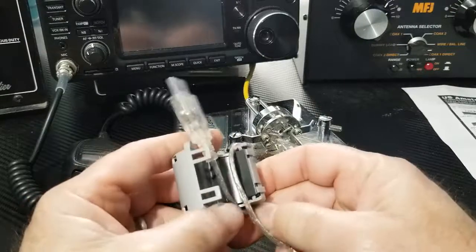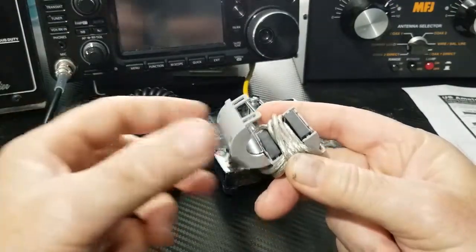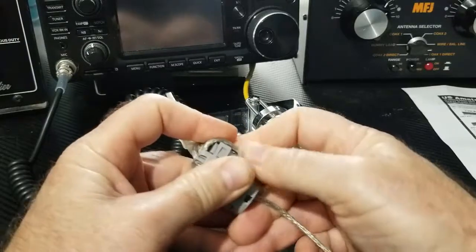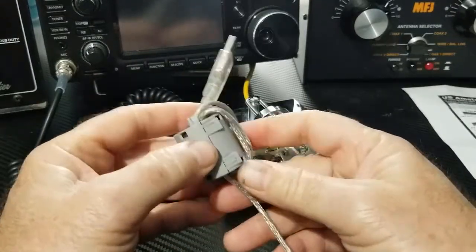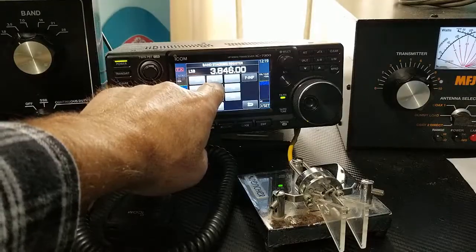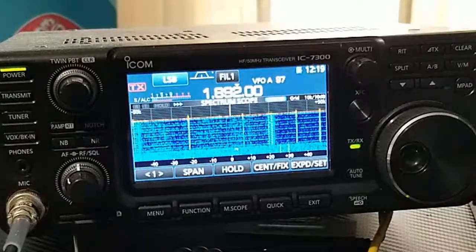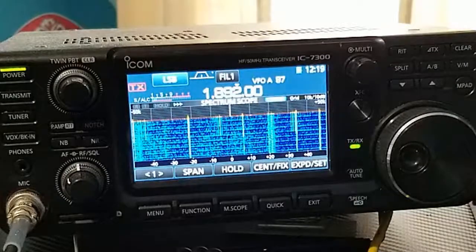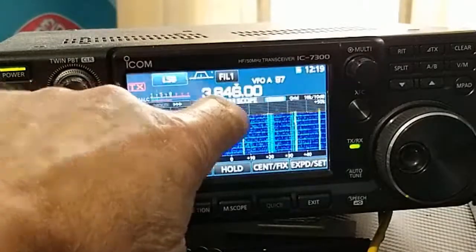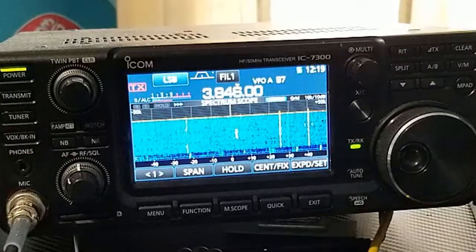We'll see what a difference it's going to make. I'm simply just going to wrap it around through here as many times as I can get it to go and still close — I think it's about seven times. Okay, that's seven times. Let's see if we get it to snap shut. Just does snap shut. So there it is. Now let's turn the radio back on. Getting ready to plug it in right here. You can barely hear it. This is 80 meters — just about completely eliminated on 80 meters.